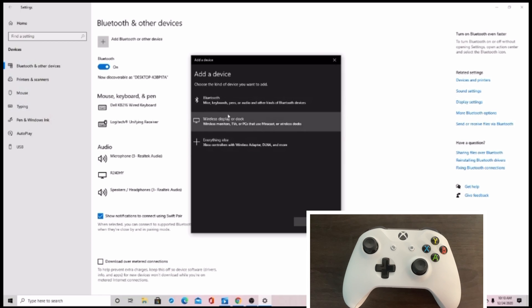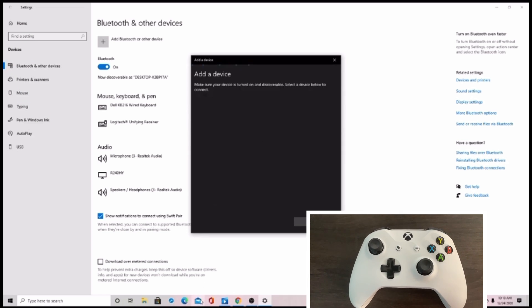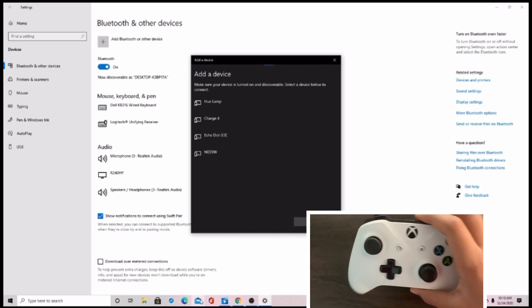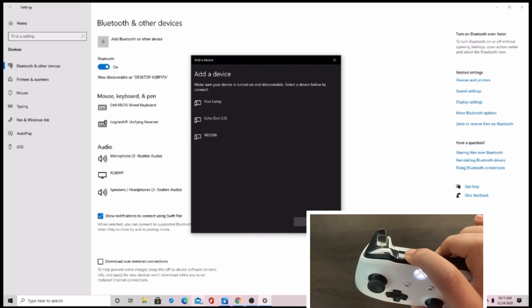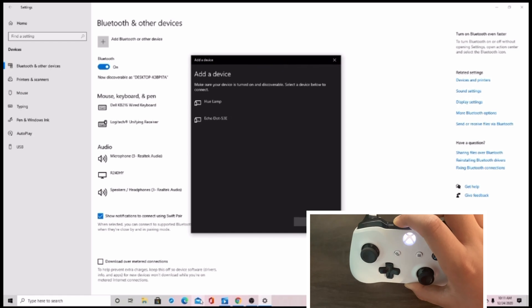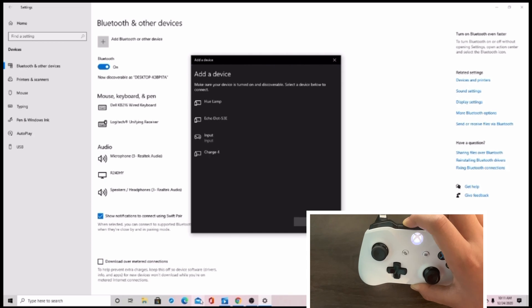I added a hand cam in this, so it'll be easier to show you what you have to do with your controller. Click Bluetooth, the very top option, and it'll take you to the screen that you can see right now. Now, you should turn your Xbox controller on, and on the top there's going to be a button, as you can see in the hand cam. Hold that button for 3-5 seconds.